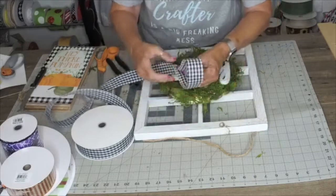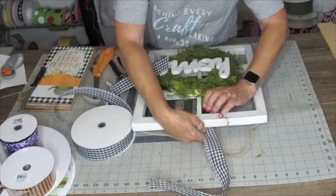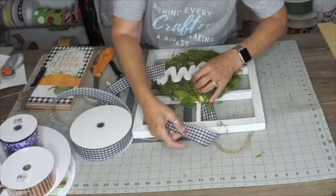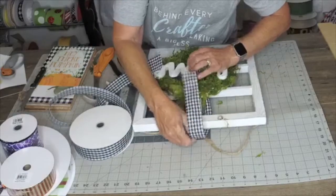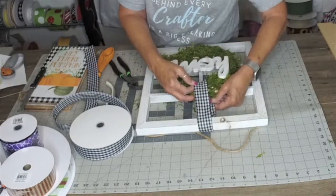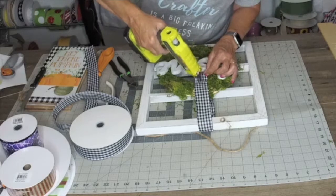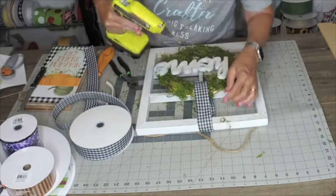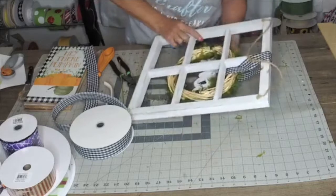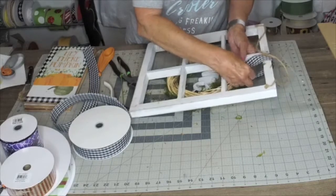I'm going to measure this out a little bit more than I need. I am going to take glue and glue these together. There is that side — now I'm going to find my overlap back here and glue it together so it's secured in two different places.